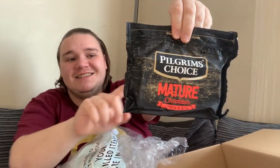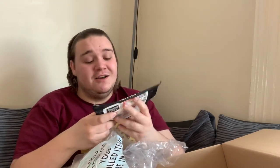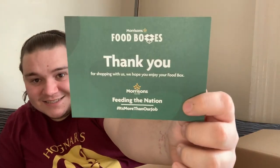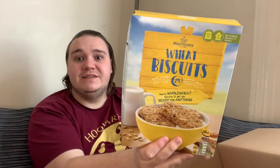Pilgrim's Choice mature cheddar — one of my favorite brands of cheese. I like cheese, I like mature cheddar, strong cheddars. My favourite is Orkney Island cheddar from the Morrison's deli counter near me. I also got a card that just says thank you for shopping at Morrison's, hope you enjoy your food box.